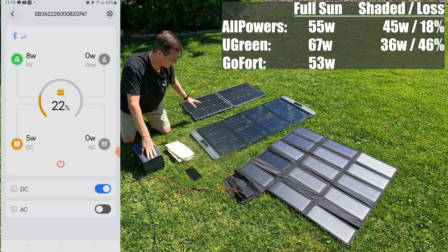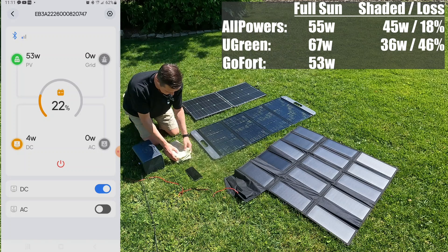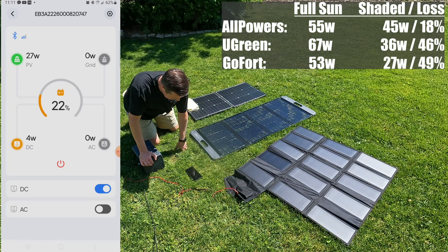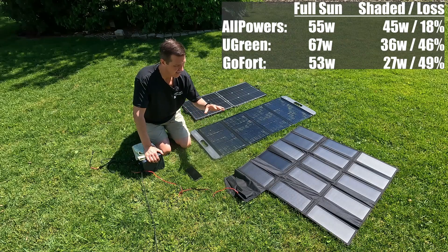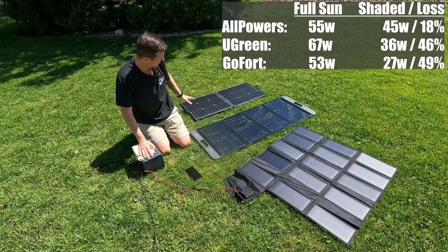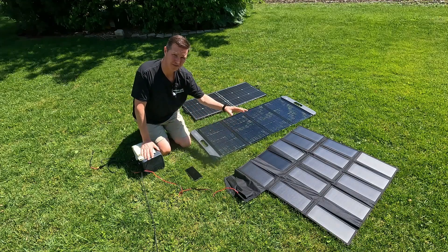Now we're plugging in the GoFort two-panel portable solar panel, and it looks like it's holding steady at about 53 watts. Let's go ahead and put the towel on there again — and it went from 53 to 27 watts. It basically cut it in half. It does make a big difference if you have a portable solar panel with a bunch of little panels versus ones with only two, because bi-fold panels with only a couple solar cells — if you get any shading on there, it's really going to affect it a lot more than something that has multiple panels.